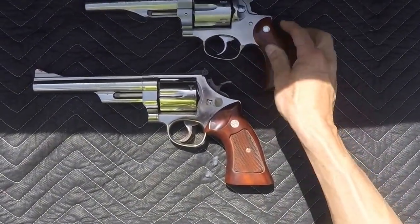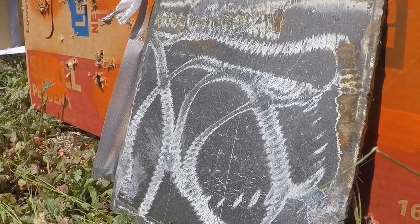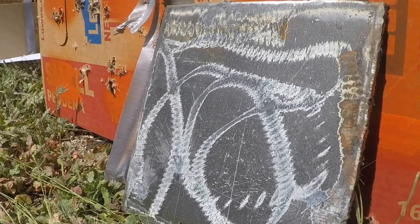Let's take a few shots. I'm going to give you guys some close-ups shooting at this 5⅛-inch barrel — a thick piece of steel plate — and we're going to start with shooting the Smith & Wesson model 29, 44 mag.